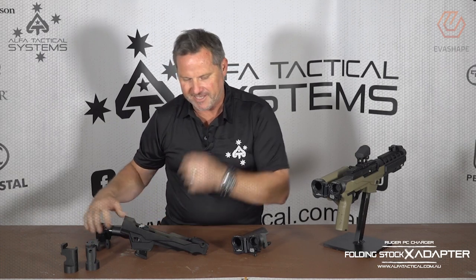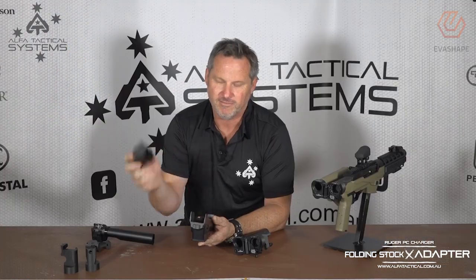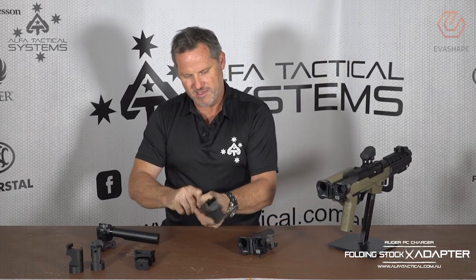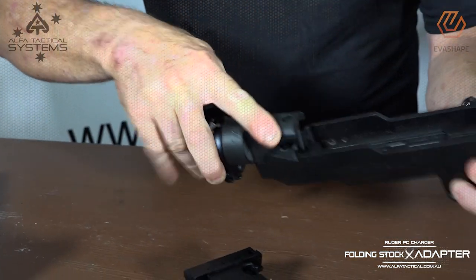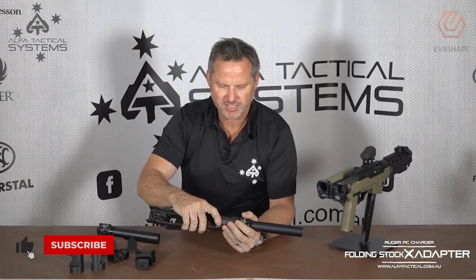We wanted to make it a bit easier. As we all know, the first thing you do when you get your Ruger is take out the Ruger magwell and drop in the Glock one. So what we're proposing is that when you do that, you also remove the pic rail and drop in our unit — it clicks in, bolts down, all as one simple piece.